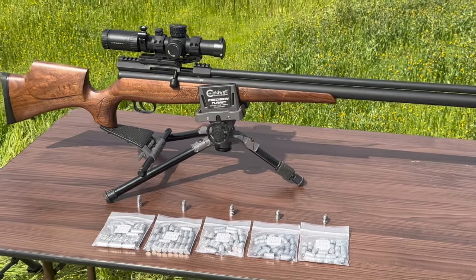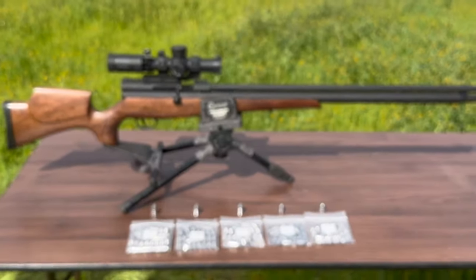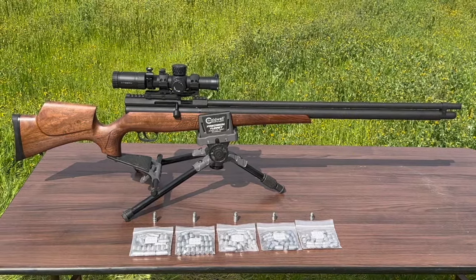He sent me this ammo for this Western Bush Buck. He said he knew it would work in this gun, and it worked. So thank you, Mr. Hollow Point — Robert Vogel.